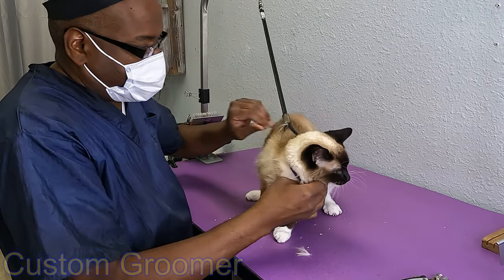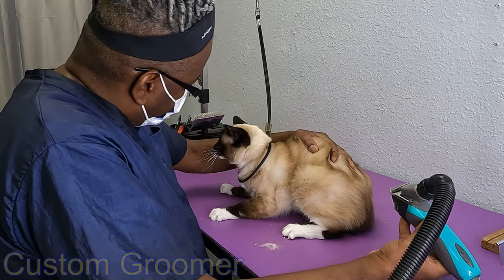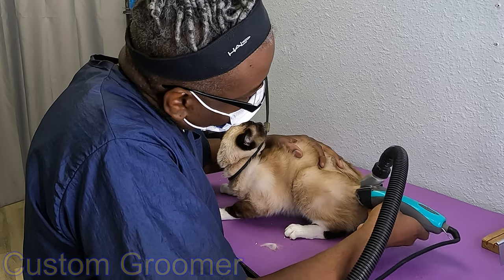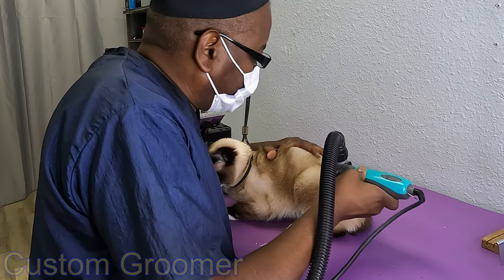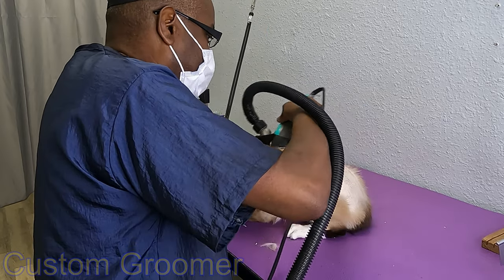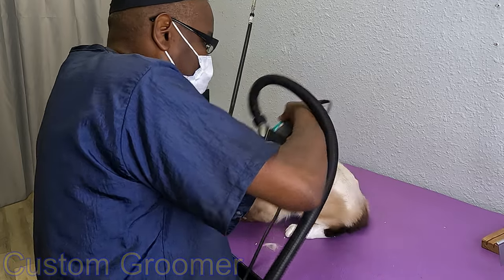Okay, I've got that part done. Take off your collar — you ready? The cat let out a few protests during the nail trim.